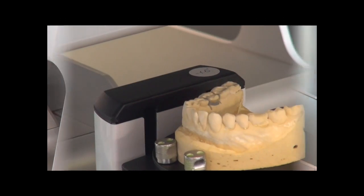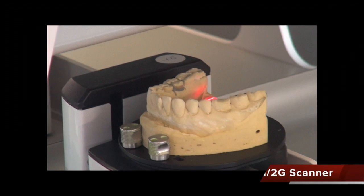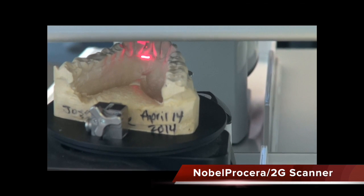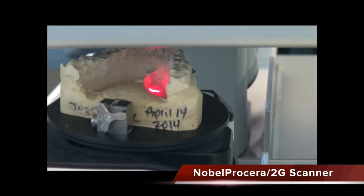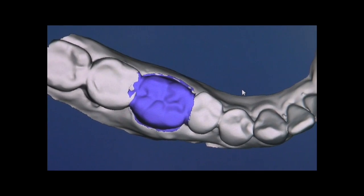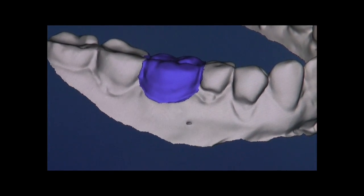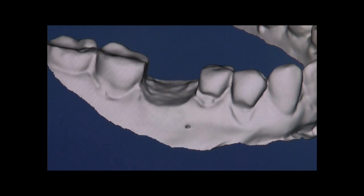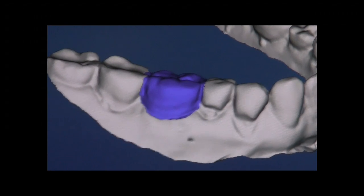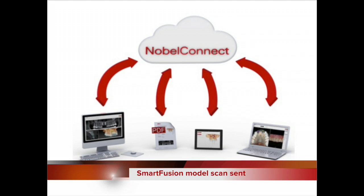Once we have the CT scan, an impression is taken and sent to a dental lab to do a scan using the 2G scanner, which is the Nobel Prosera scanner. This scanner is going to scan a particular model shown here, so we will be able to have the before and after of this particular situation. Using the system of Nobel Connect, this can be sent back to the dental office and then Smart Fused into the CT scan.